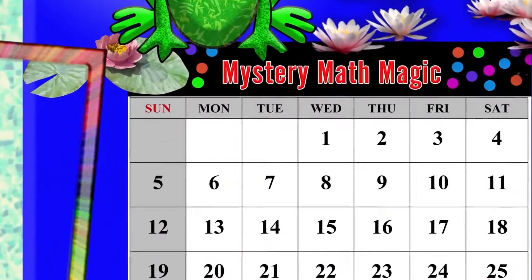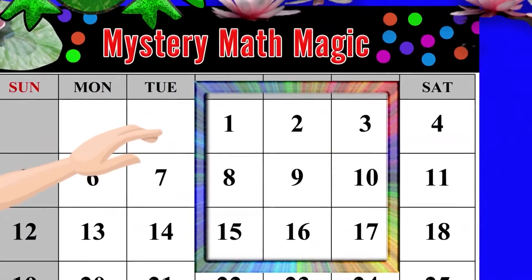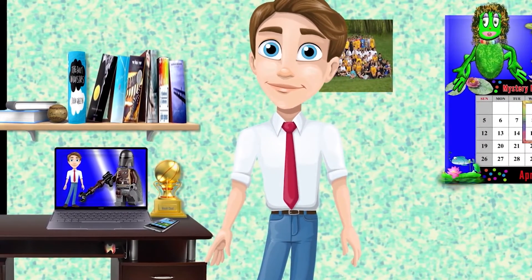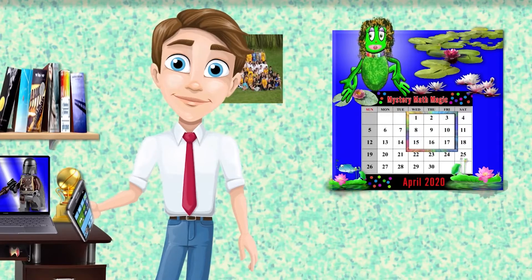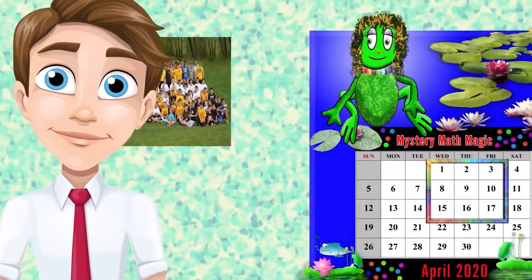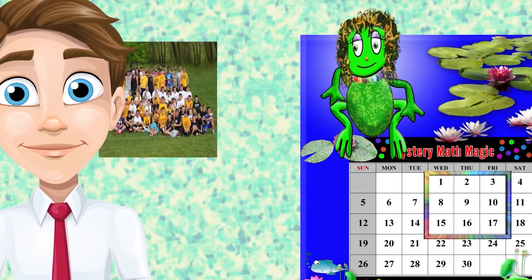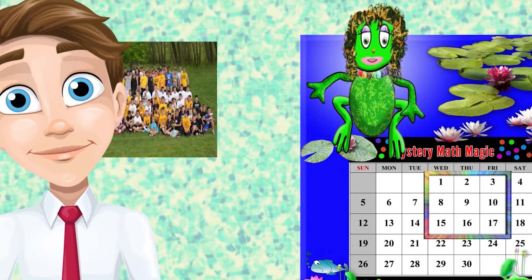Block nine dates with it, including one, two, and three. Do you have a calculator app on your cell phone? Of course! Now sweetie, I want you to add all the nine dates within the frame on your calculator.